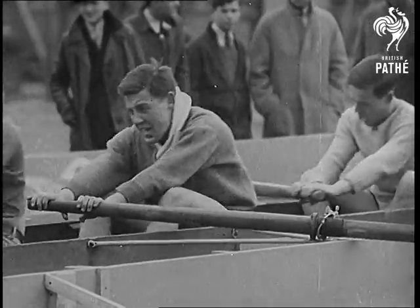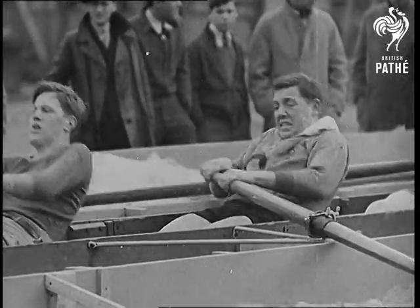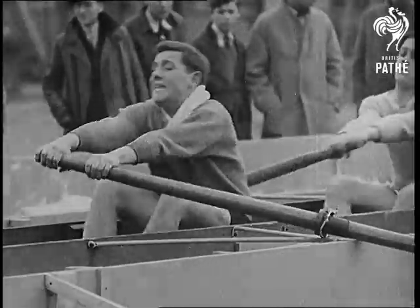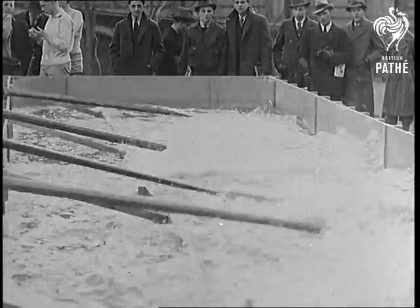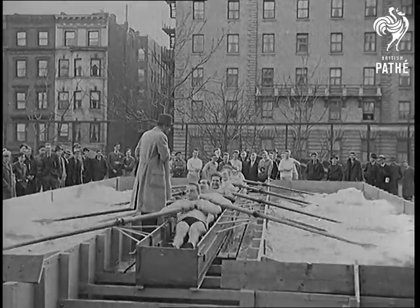Holes in the oar blades let the water through, reducing pressure and enabling the men to row without moving the barge. Otherwise, the oarsmen would probably row themselves right out into a traffic jam, which would be the end of a promising crew.